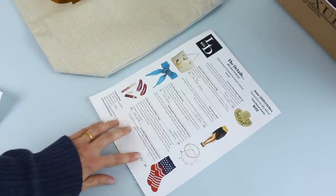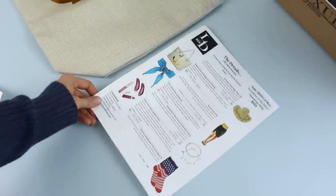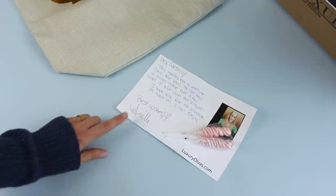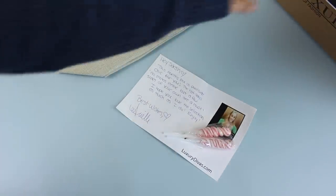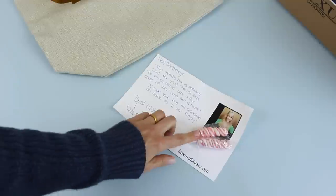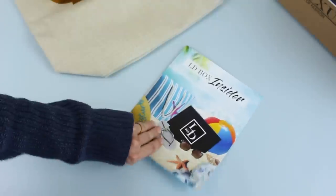Let's go over the paper stuff. Here is a picture of the items I received — they talk about them, tell us what they retail for, and they never inflate prices, which I really love about them. Then here is a little note from my stylist, and I feel like my stylist is getting to know me more and more every month because this month she has obviously killed it. They also usually include a little treat. This is just a little welcome-to-the-club card.